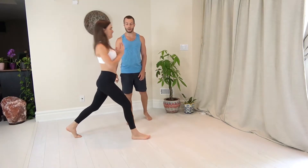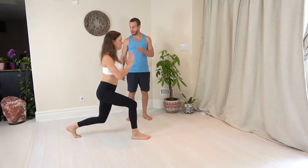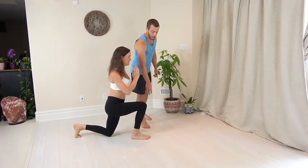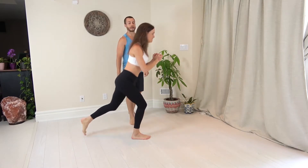Walking lunges. Lauren's gonna take a nice big step forward here. Her feet are about hip distance apart. She's gonna drive herself down, keep her back heel in the air. She's gonna drive through her front heel, inside of the ball of the foot and outside the ball of the foot in order to stand up.